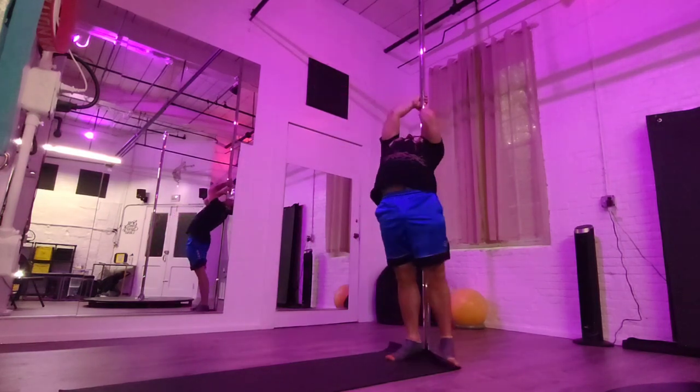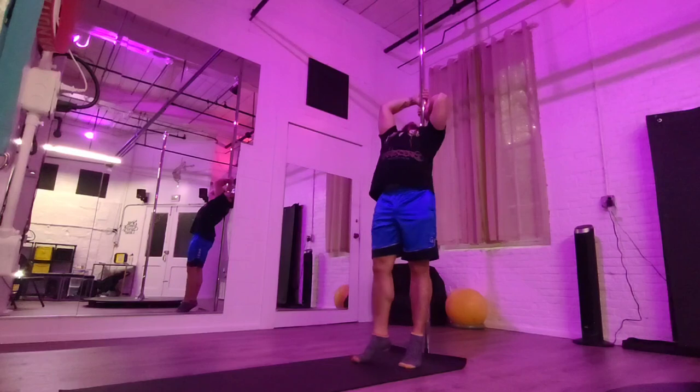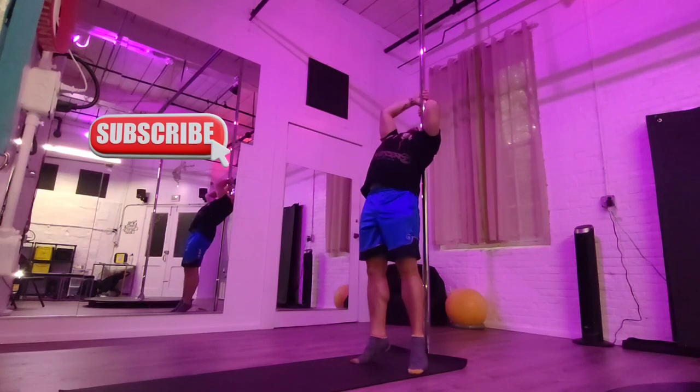This should be easier than both legs straight and will help condition those straight legs. Of course, switch legs too.